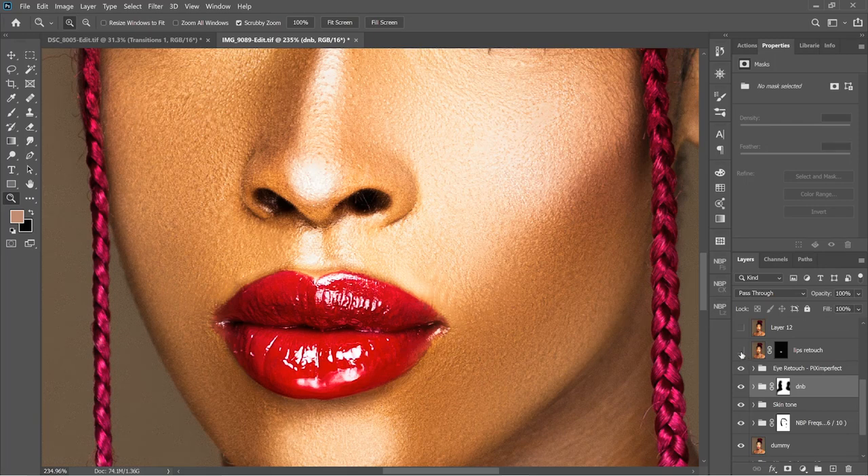What I did was use the Pen tool to select out the lips, created a new layer, then with the selected area created a mask. I blurred that mask so the transition is smooth, and literally used the Clone Stamp tool to work on the edges. It's very minimal but you can actually notice a change, especially at the sides and the top.